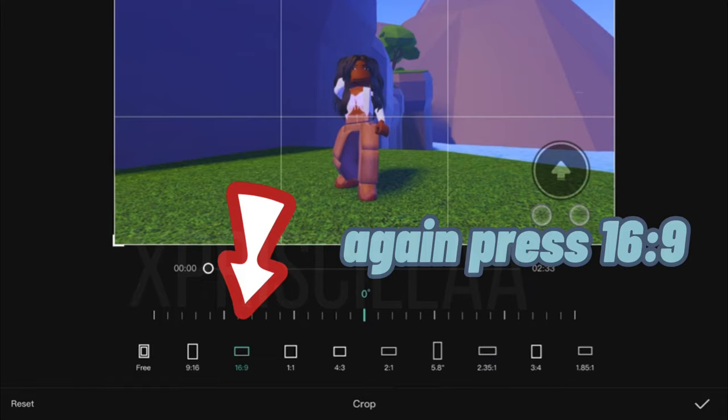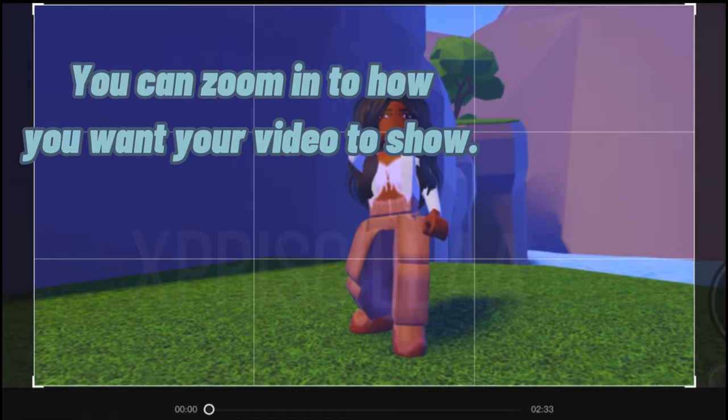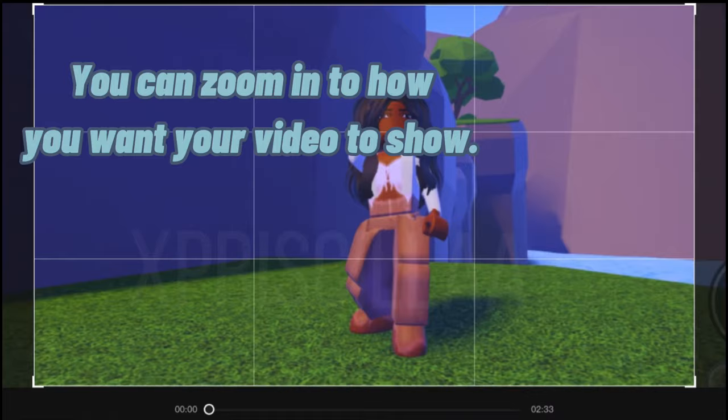You can zoom in to how you want your video to show. Zoom in here so that it can fit the frame. Then press export and you're done.